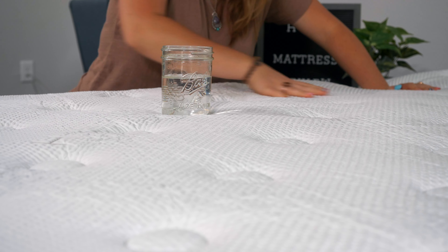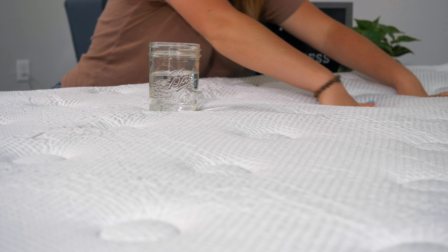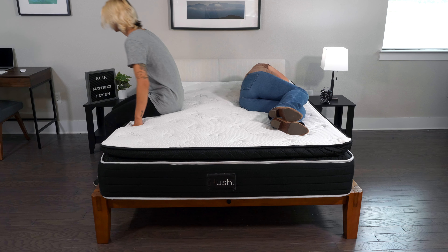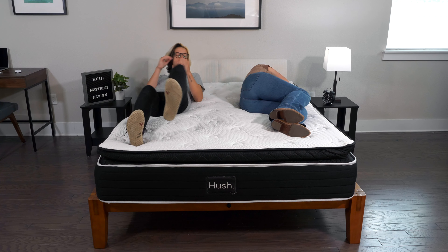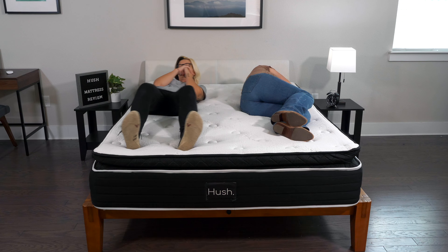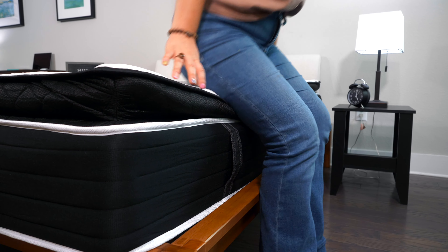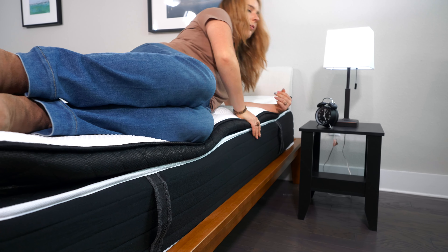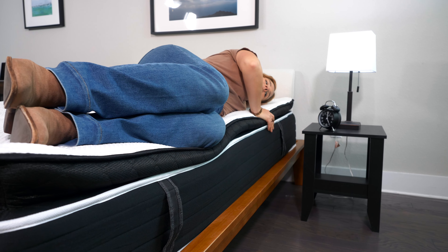If you share a bed with a partner, you want to pay close attention to your bed's motion isolation and edge support. Motion isolation means that if you're sleeping on one side of the bed and your partner starts switching sleeping positions in the middle of the night, you're going to feel that movement come over to your side. For a hybrid mattress, the Hush does a pretty good job of isolating motion, though if you're a sensitive sleeper, you may still feel some movement. Fortunately, the Hush mattress has really great edge support — I'm sitting along the side right now and I feel very secure. I could even bend down and tie my shoes and I wouldn't feel like I'm going to roll off.